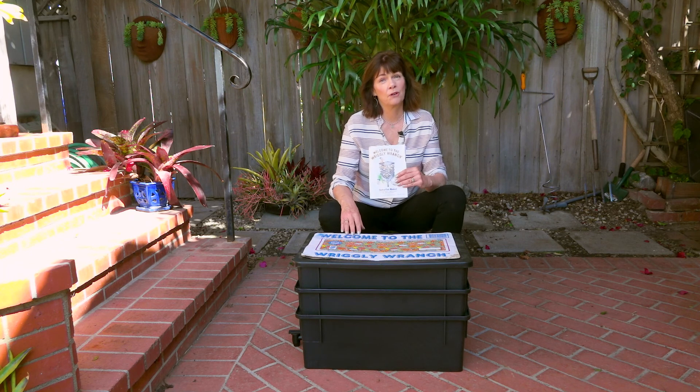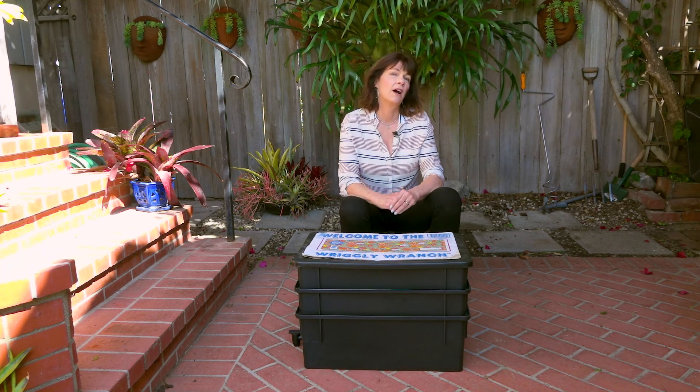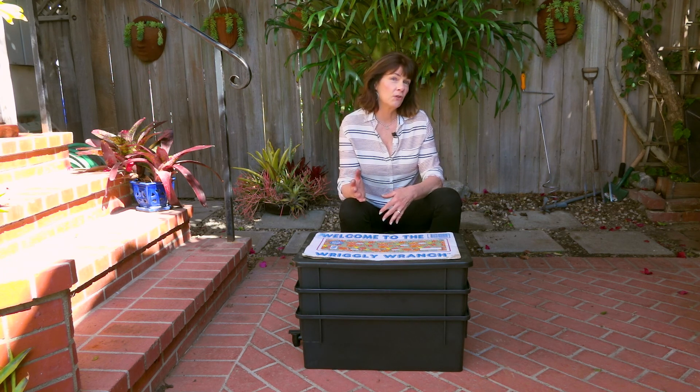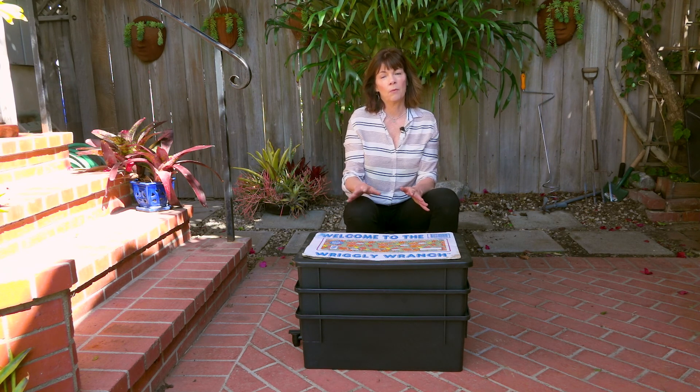I've put together my bin. It only took a few minutes and it comes with instructions. Next, the most important thing is to find the proper location. Worms need shade — it could be a garage, a covered patio, or inside. Worms are living beings, and their ideal temperature is between 50 and 75 degrees, though up to 90 degrees is okay. Below freezing they will freeze. If it's over 95, bring them inside. You can cool them down by putting some moistened newspaper and ice cubes on top to help cool the bin.